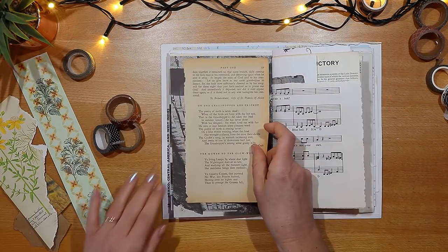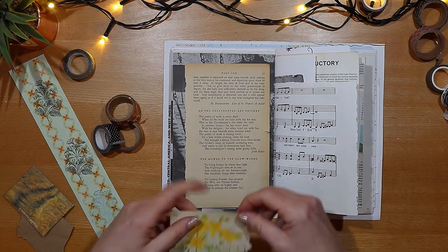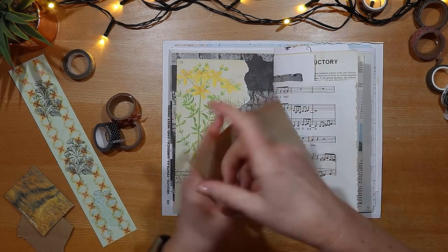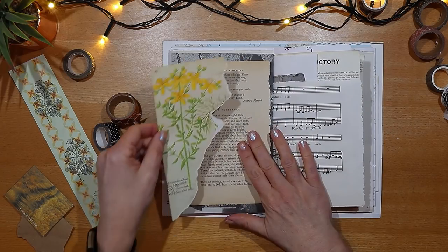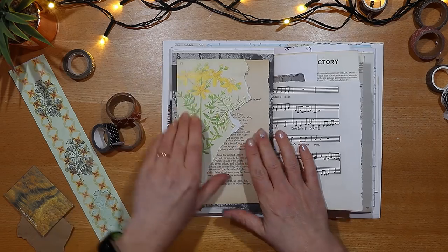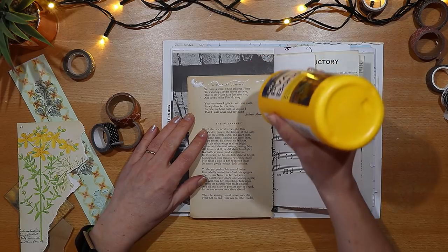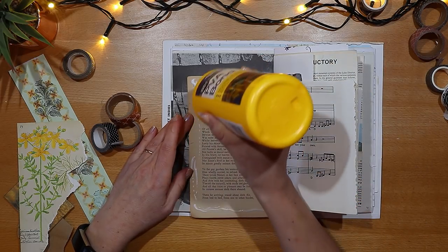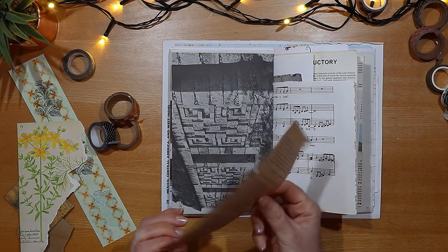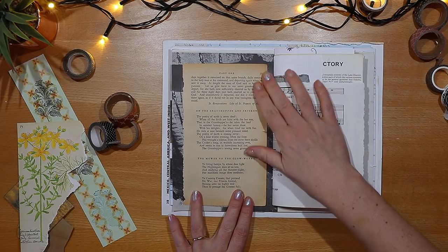I've pulled a few other goodies from my stash. This is a vintage book page — I use old book pages an awful lot in my crafting. I've chosen one that looks aged and yellowing, and I decide to put that behind the flower to lift the colour of the page, because it's very black at the moment on the left-hand side. Here I'm just using my liquid glue in relatively sparing quantities, and that will work nicely to give some layering to the page and give the flower something to sit on.